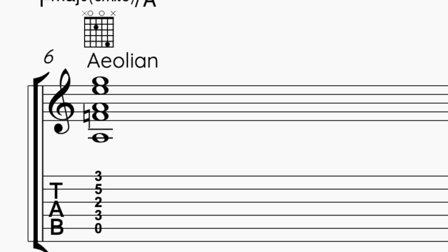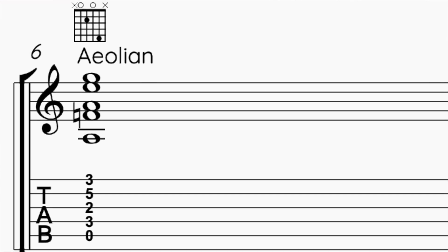Now if I want to go to the other minor, I'm going to think of the Aeolian, which has a flat 6. So I'm just going to play this shape on the flat 6 of A, on an F. With this shape I'm describing an F major 7, 9, but then I'm playing A on the bass, so I have an A minor flat 13, root, 5th, and 7th.